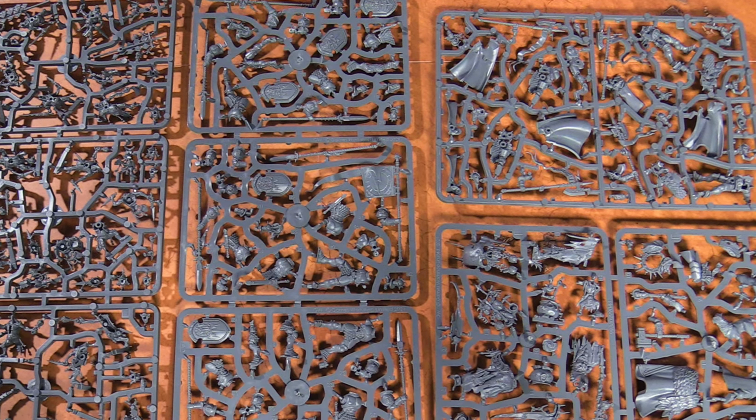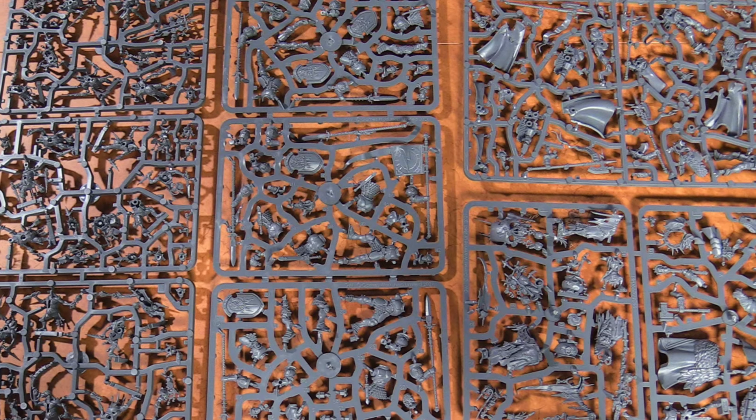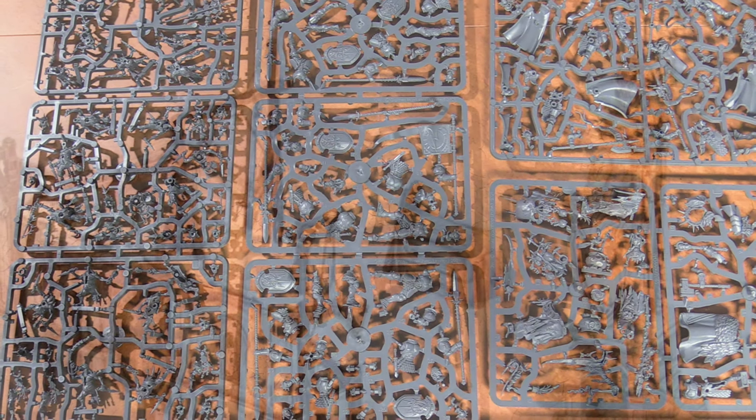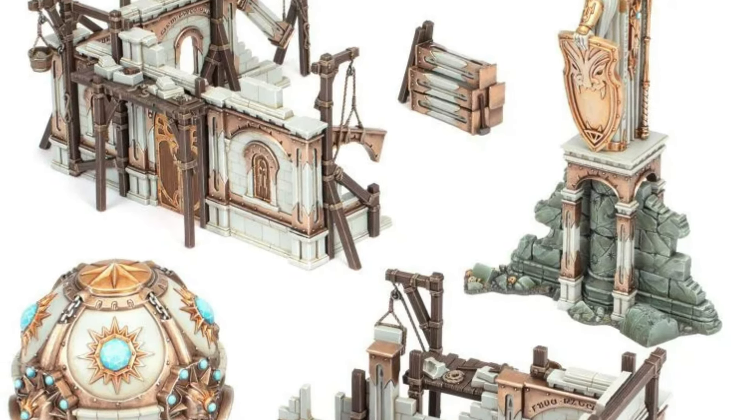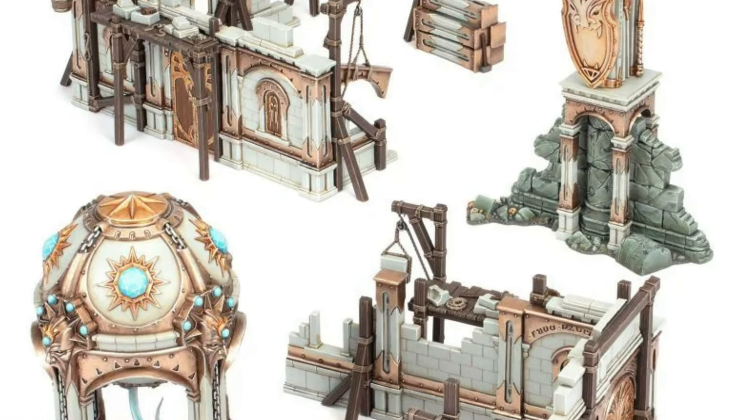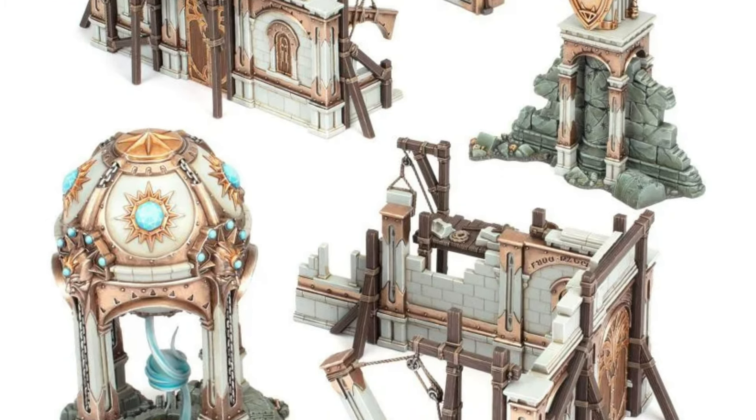Let's talk terrain for a minute — you get a lot of terrain sprues and it's all modular, so you can build it how you want. I really appreciate the little runes on the side of the statue; it's a neat little terrain piece.